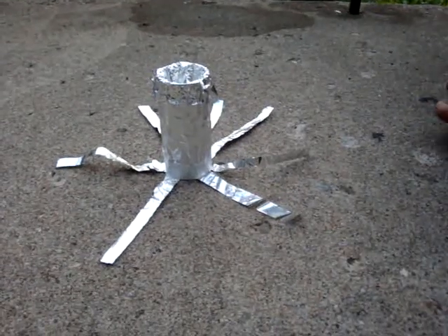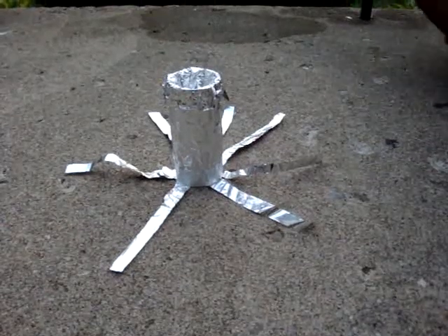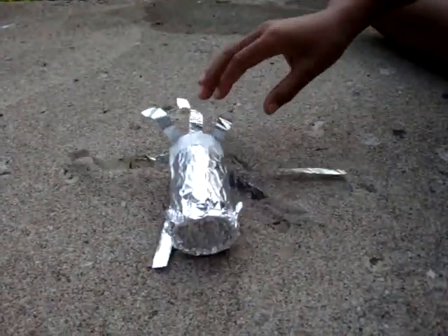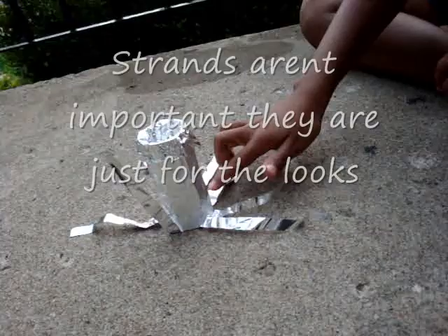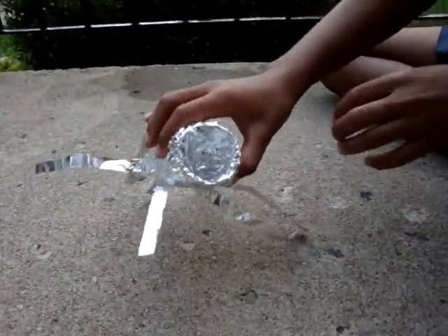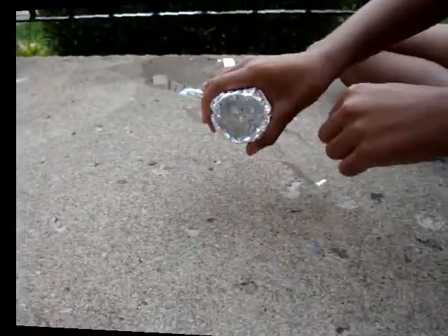Hello, today we're going to make a teabag rocket. What you need is — well, what I did — is a toilet paper roll. I covered it in tinfoil, then I put these strands right here and just put tape on it. Then as you can see in here, I put tinfoil on it and I put it until there's a deep hole.